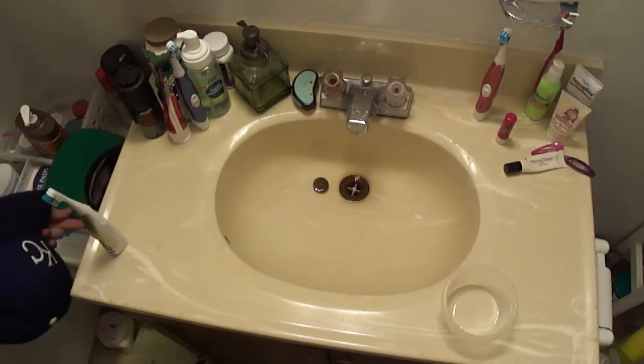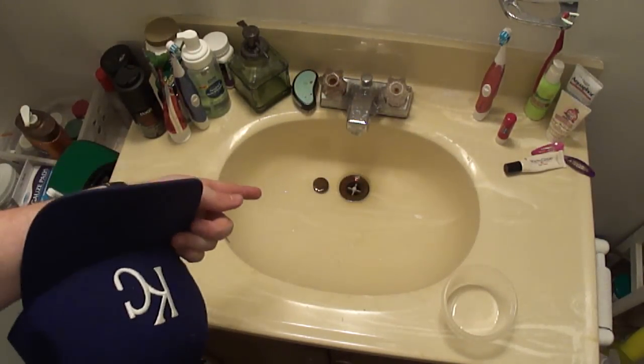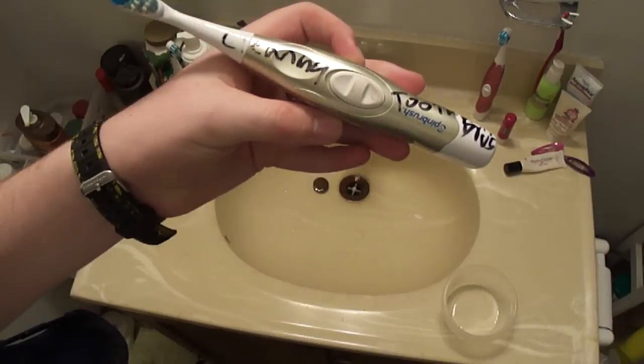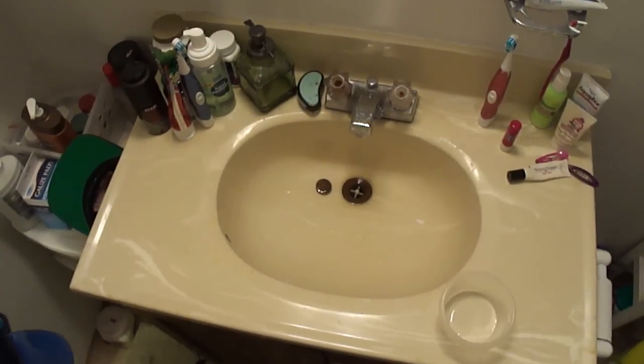Three things. You need a sink. You need an old toothbrush — this is our cleaning toothbrush. And you need some shampoo.